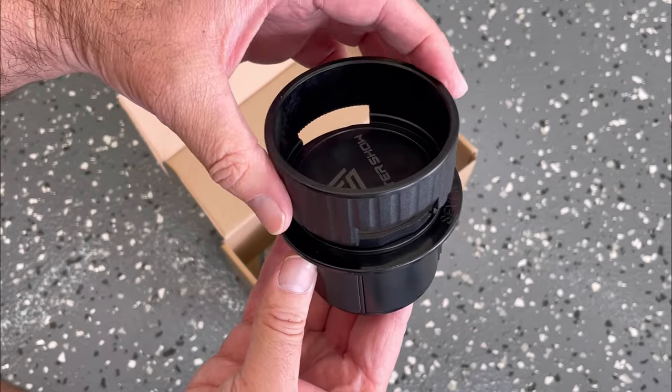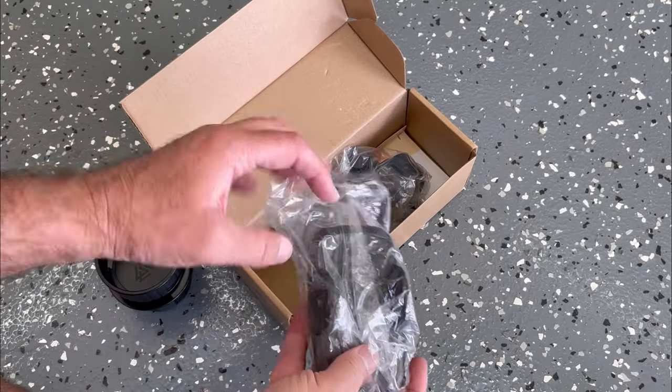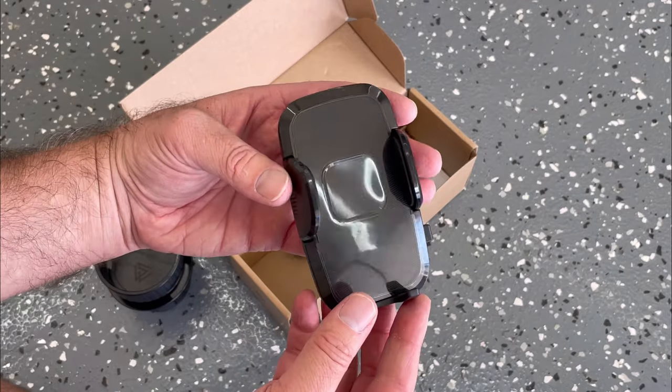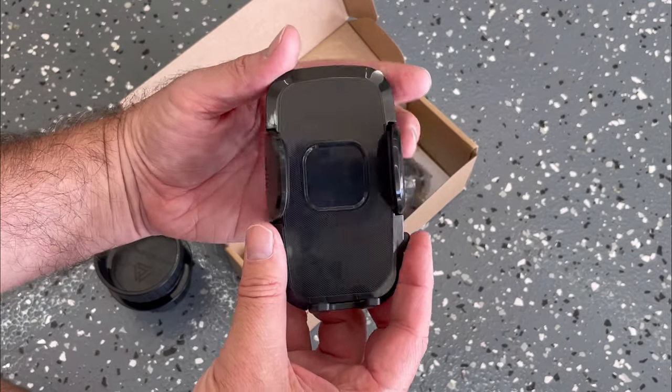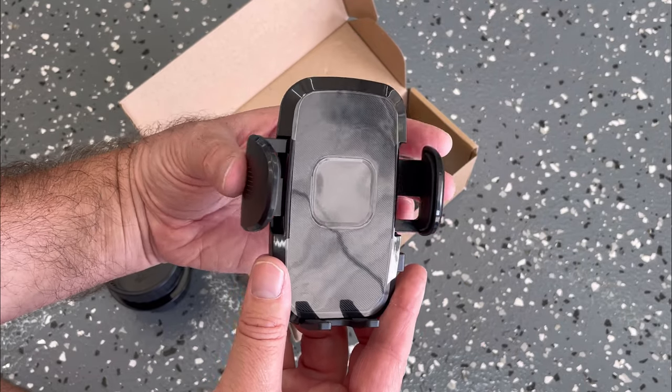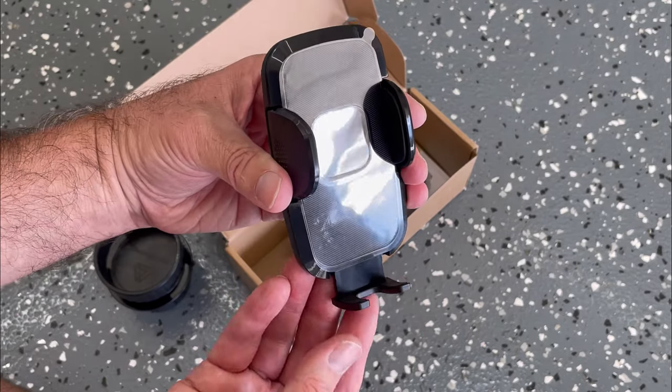Next is the phone mount itself. This is adjustable — it has a button on the side that you press to open, and the arms expand. Hold them together and they grab around your phone. There's also an extension at the bottom for different size phones.